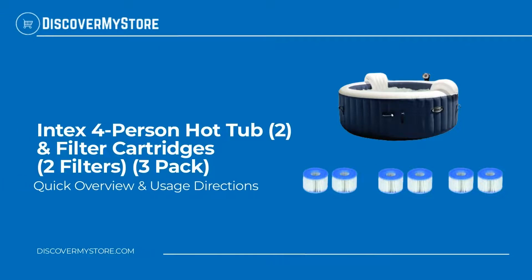Hi! In this video, we will quickly overview the Intex 4-Person Round Hot Tub, 2-Pack, and Filter Cartridges, 2 Filters, 3-Pack.